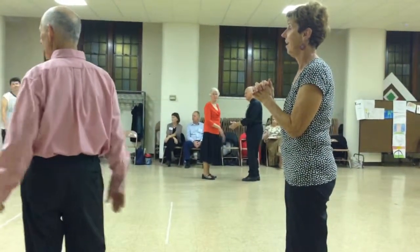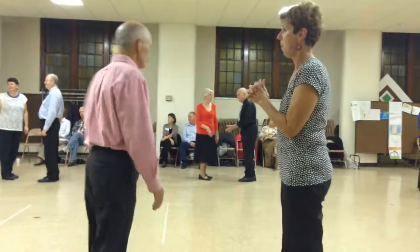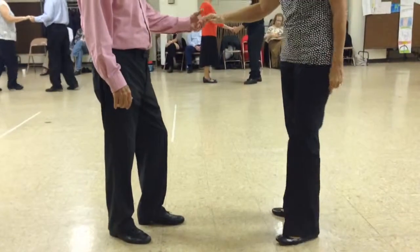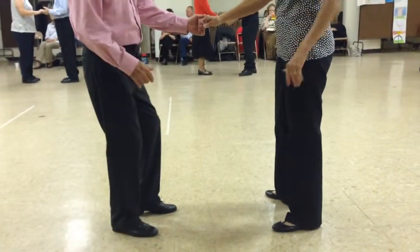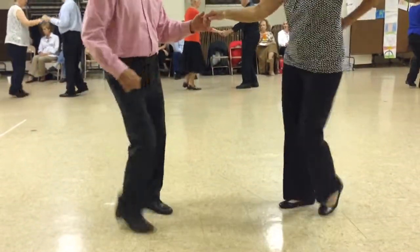Okay, one measure weight. Man's facing line, lady's facing reverse line. And we're going to start with four sailor shuffles, back two and point. Four sailor shuffles. Back two and point.